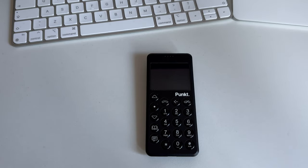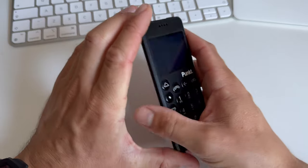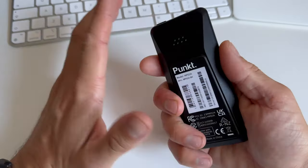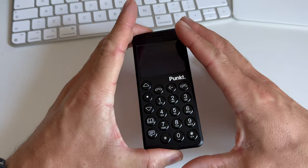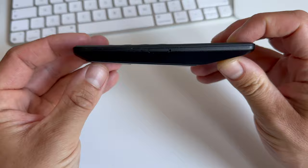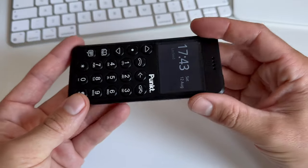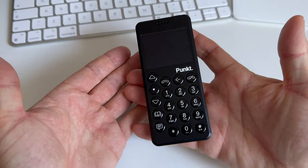Welcome back to the channel Gadgets for Gentlemen. Recently I bought the PUNKT MP02 — a beautiful phone that I bought to spend less time on my smartphone, my iPhone. This is a beautiful phone as you can see, with very particular shapes and design, and I want to keep it in a very pristine condition. I don't want it all scratched up.